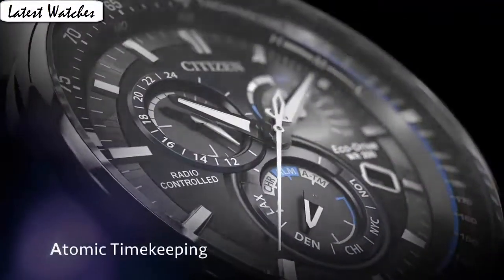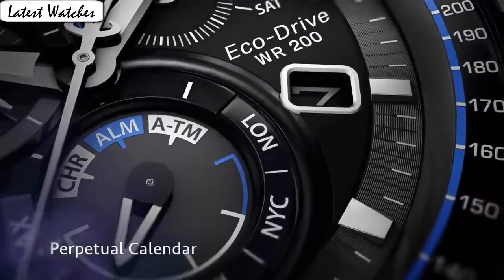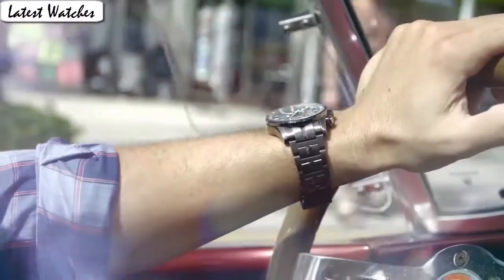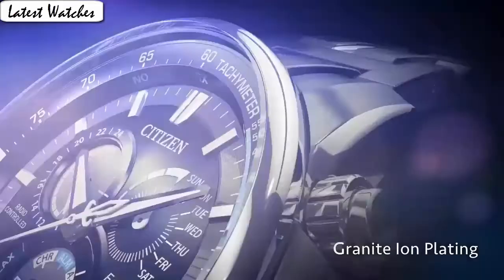Case thickness: 13mm. Band material: titanium. Band size: 7.5 inches. Band width: 24mm. Band color: silver. Dial color: black. Clasp material: titanium. Clasp function: stationary calendar, perpetual calendar. Movement: Japanese quartz. Water resistant depth: 600 feet.